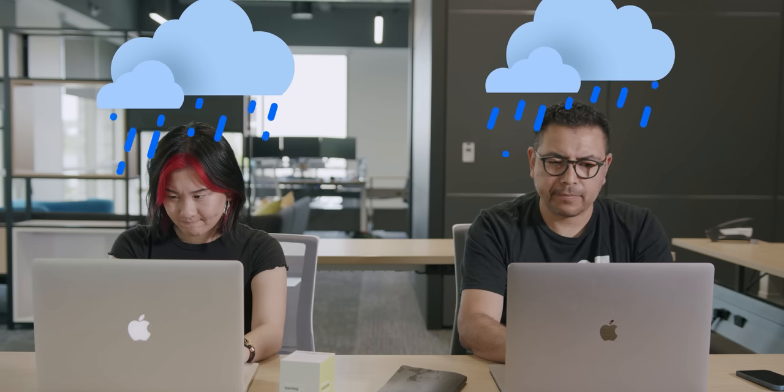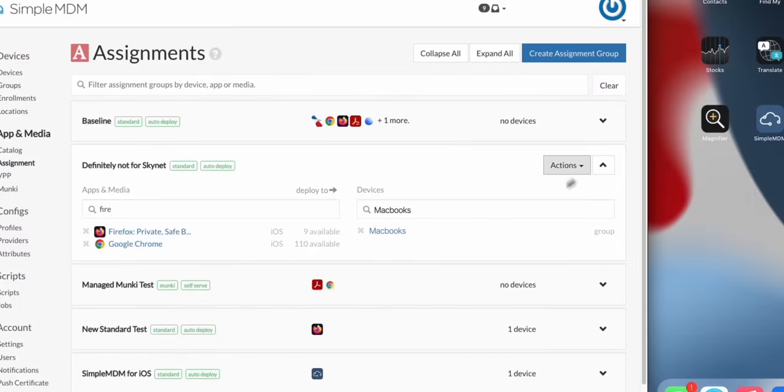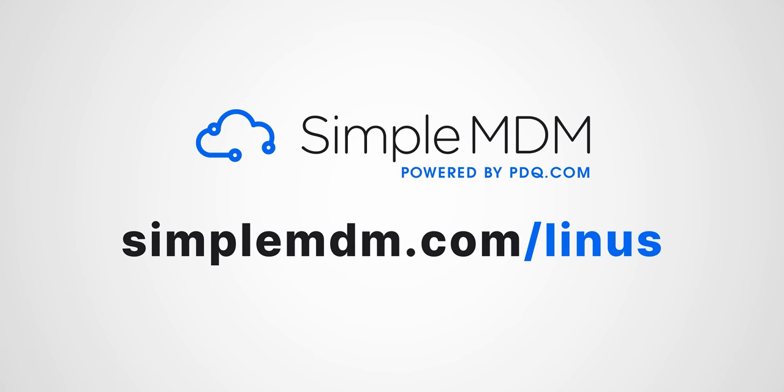Simple MDM is a ridiculously simple Apple device management solution for IT. Enrolling your company's Apple devices and keeping them up to date doesn't have to be frustrating. Try it free for 30 days on unlimited devices at SimpleMDM.com/Linus.